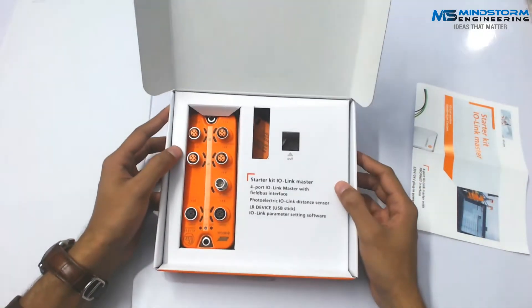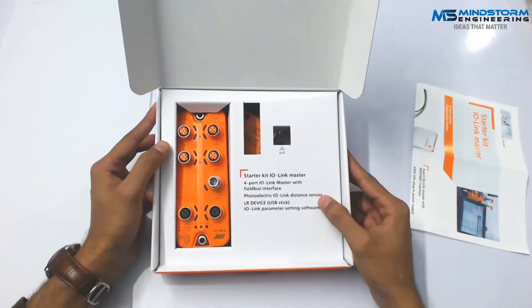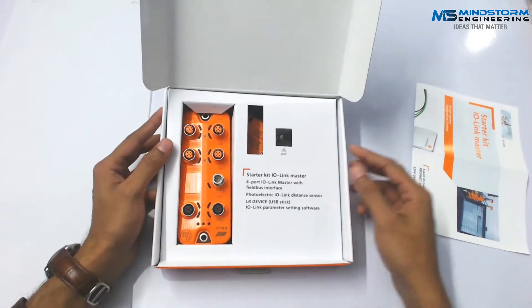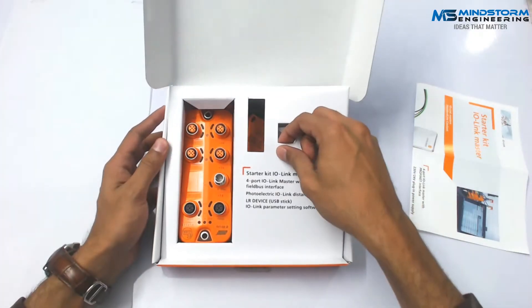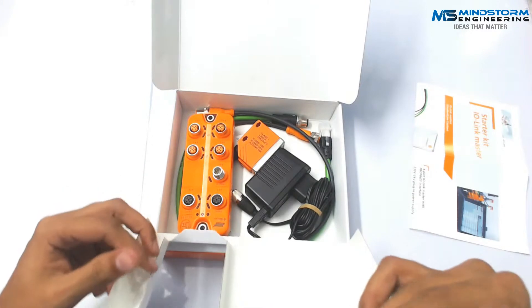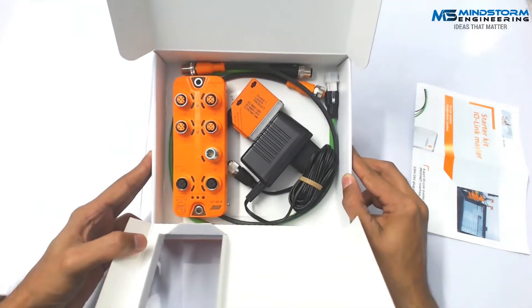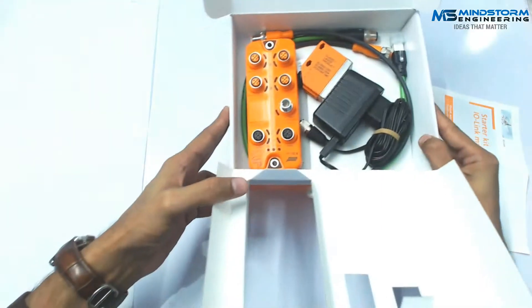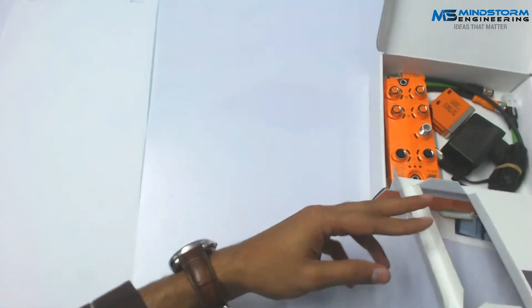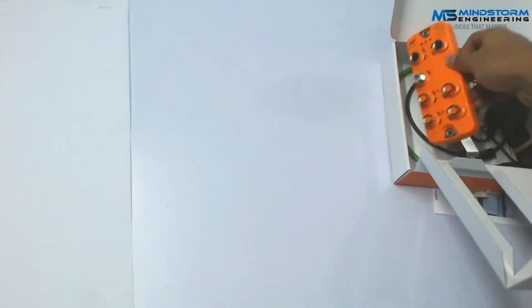Inside the box they have further mentioned the components included. So from here I can pull this out. I like the design of this box. Let's have a look at what these components look like.